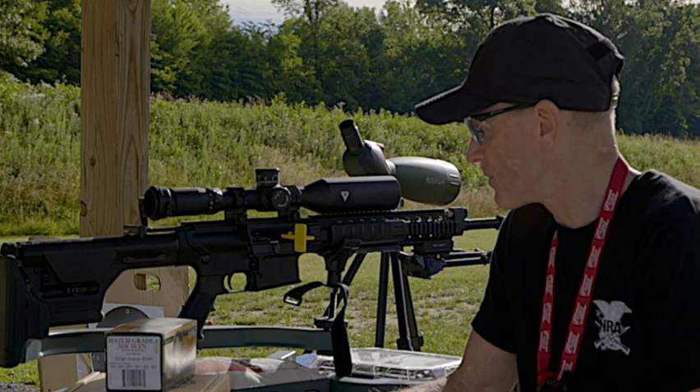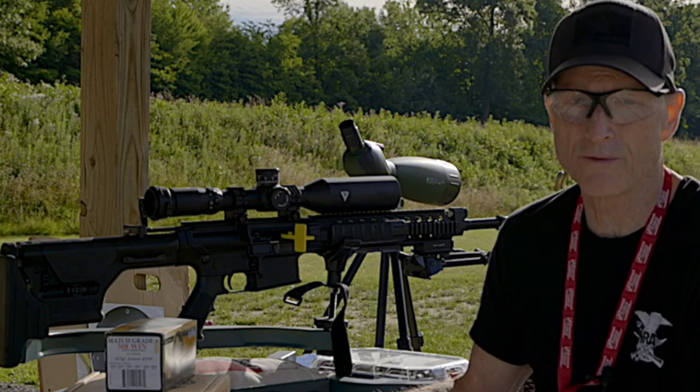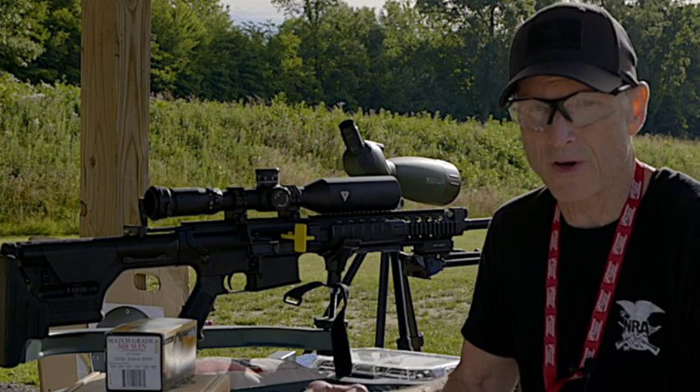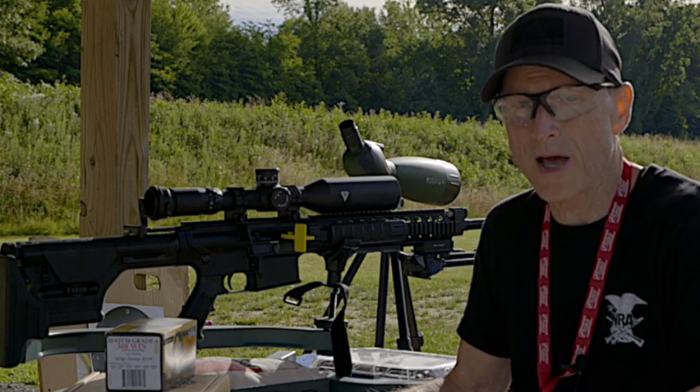This particular rifle was manufactured in October of 2006, and there are so many things about this firearm that make it very unique and one of the best sniper rifles out there today.